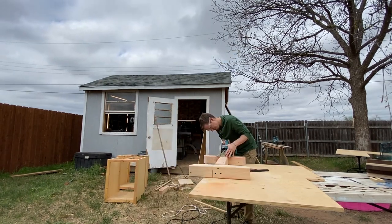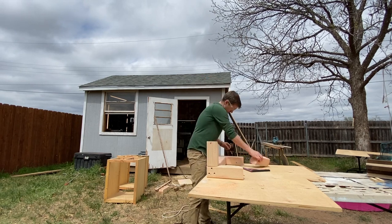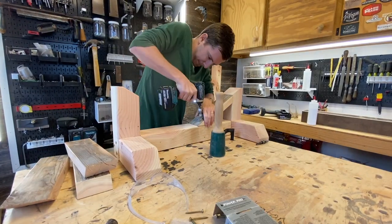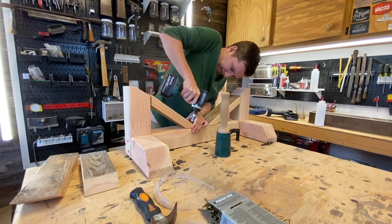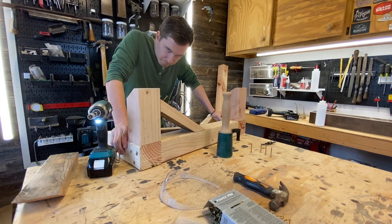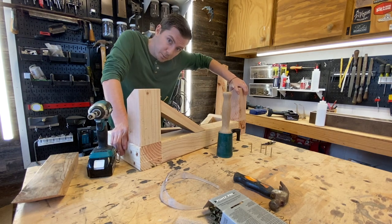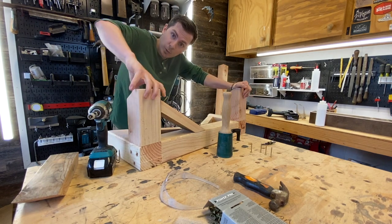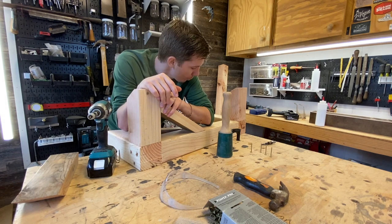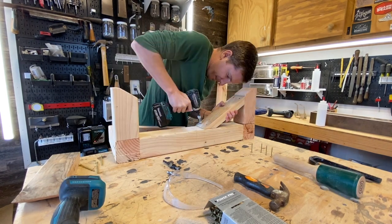I made both of the X legs identical at first, but decided halfway through that it would look a lot better if the leg in the back corner of the desk was a 90-degree leg that followed the shape of the desk, so I chopped it up a little bit and screwed it in place. That's when I realized this is supposed to go 93 degrees this way and 90 degrees this way — I didn't know, and fixing it just requires time, which is what's annoying.